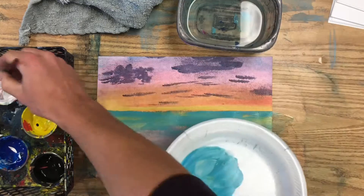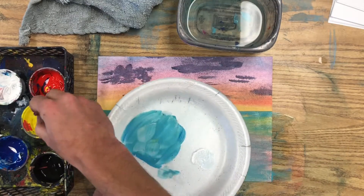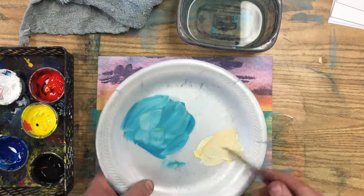Once you finish the base layer of your ocean, you're ready to mix up a color for the ripple textures that will go on top of the ocean. So I'm going to go with white plus a little bit of yellow and red to make the ripples look like they're reflecting the sunset just a little bit.